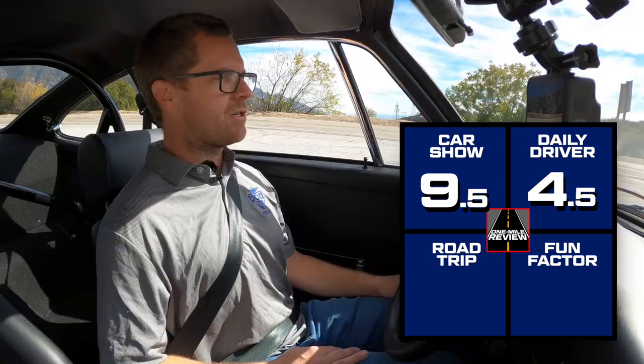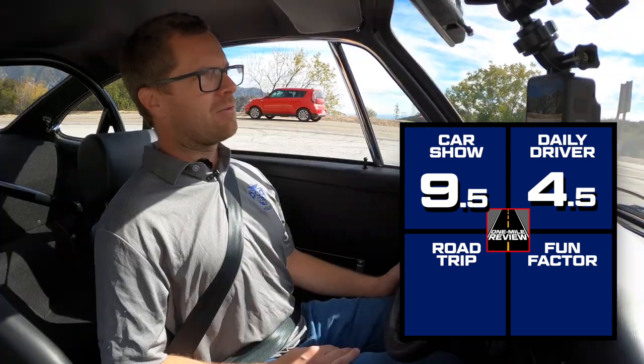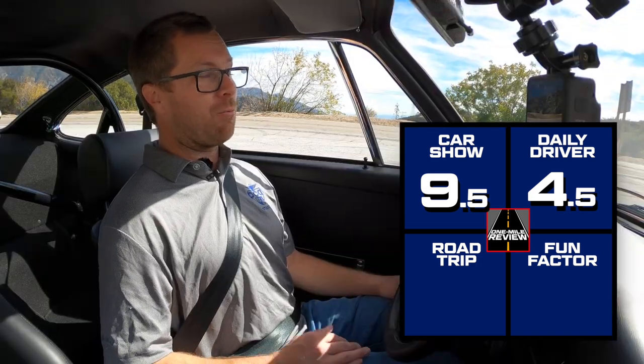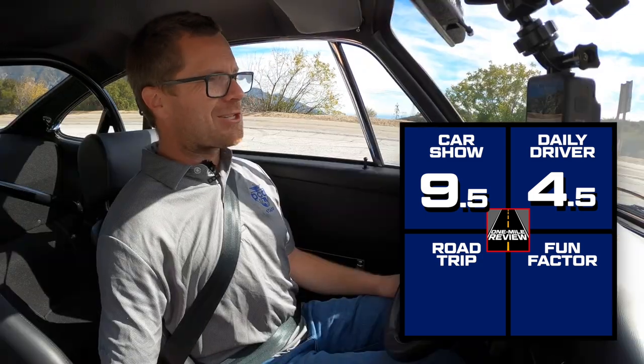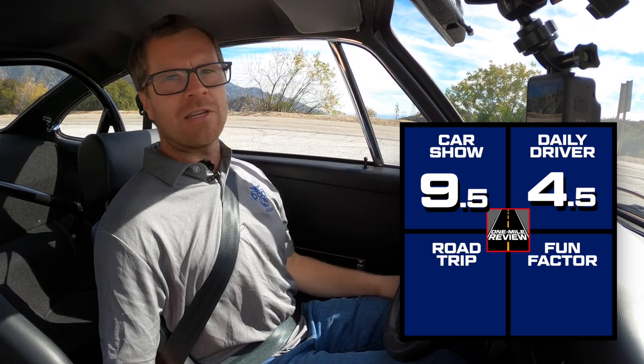For road tripping, I'm going to give this a little better score because you don't have to worry as much about the perils of daily urban driving. It is comfortable enough to go on a road trip, and it's something I'd really want to road trip to an event like Porsche Parade or Works Reunion. You can probably fit a little luggage in the front and back, and your passenger would be comfortable. Just not something I'd take on every road trip. I'm giving it a 6 out of 10 for road trip.